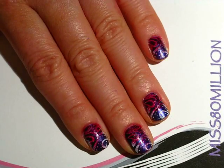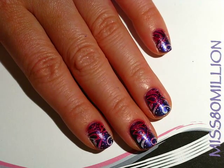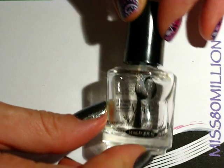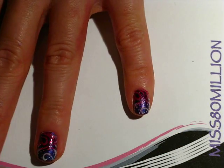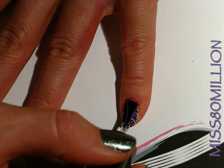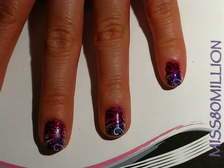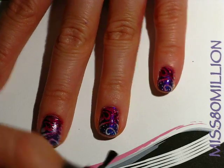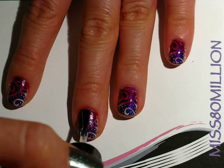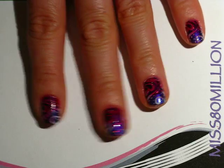I've cleaned up my cuticles and this is what I've got. The last thing I'm going to do is apply a top coat — I'm using Seche Vite. Applying top coat after you do some sponging is always great because it kind of smooths it all out and makes the transition a lot smoother, and it makes the color really pop.